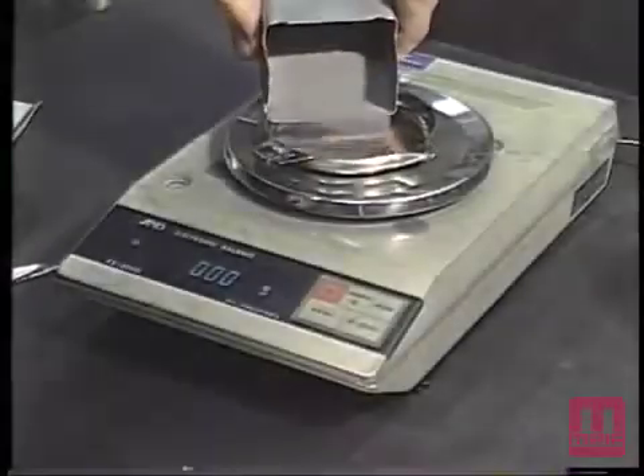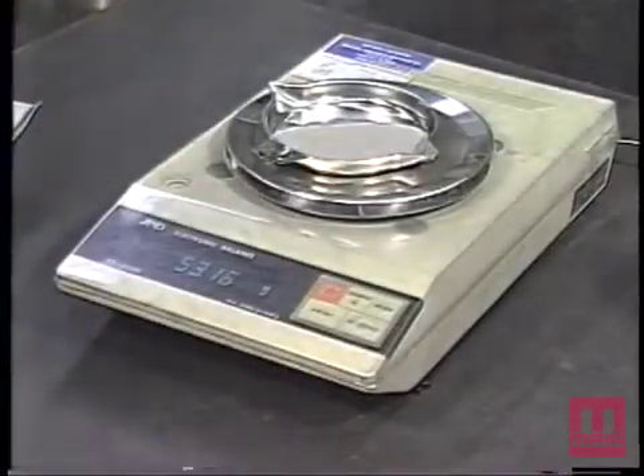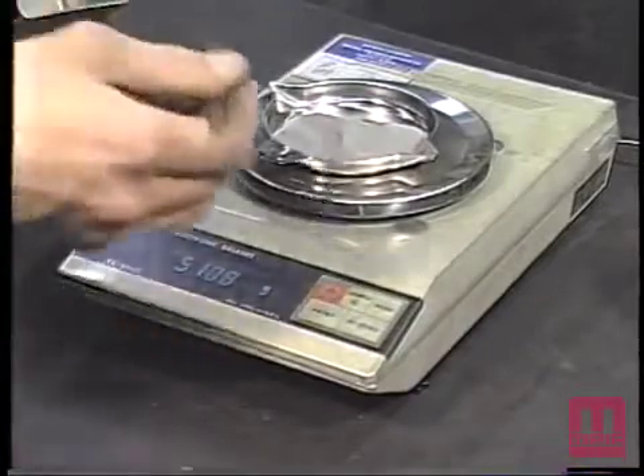The test specimen shall consist of a mass of 50 plus or minus 0.1 grams of metal powder, obtained in accordance with MPIF standard 01, sampling finished lots of metal powders.